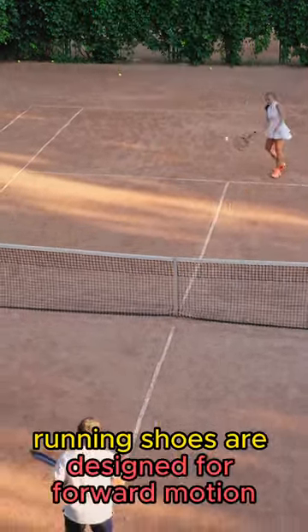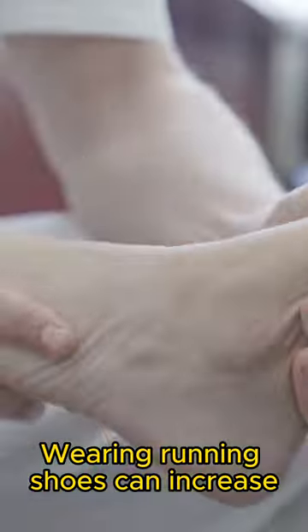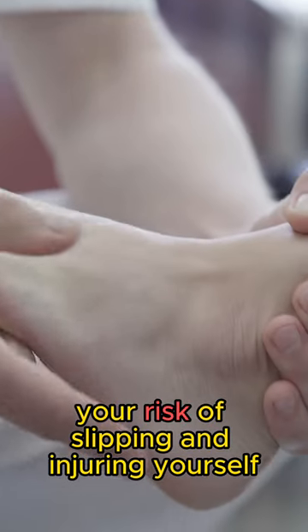First of all, running shoes are designed for forward motion. But in tennis, we need to make lateral movements such as side shuffles and crossover steps, etc. Wearing running shoes can increase your risk of slipping and injuring yourself.